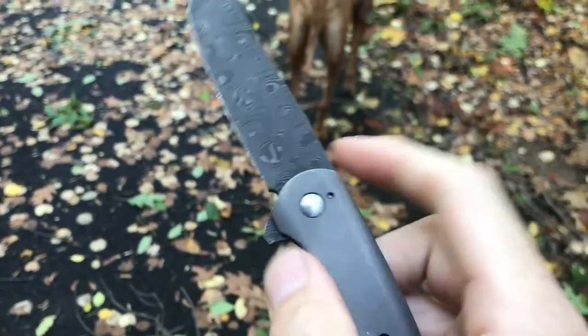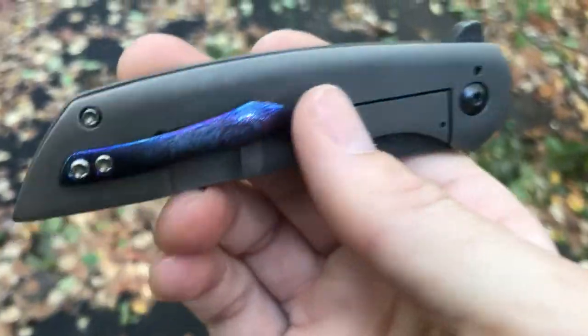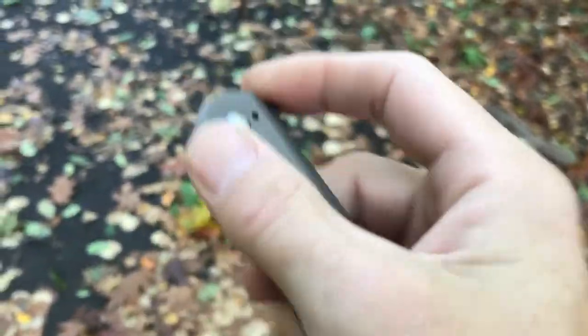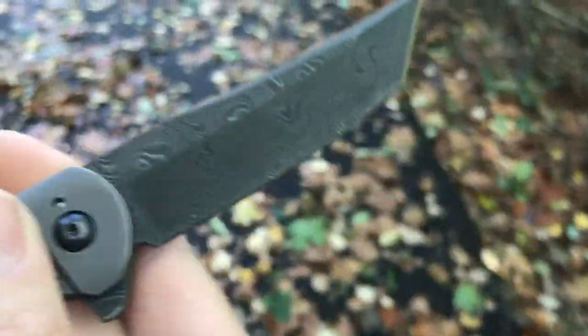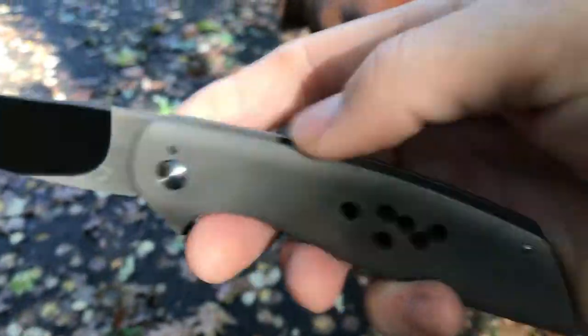If you want to push-button it, you can certainly do that. You can light-switch it obviously. The pocket clip is definitely necessary. The spacer here gives a pop of color in an otherwise fairly drab knife. Even the blade has such a dark etch that it really doesn't wow you — it's a great pattern and everything, but it's so dark, and the knife itself being as stonewashed as it is is also dark, so it wouldn't really stand out if it didn't have that really bright pop of color.